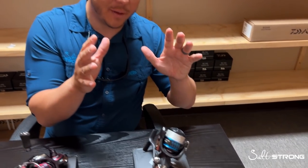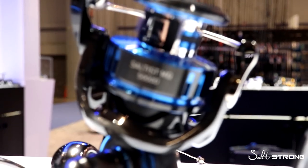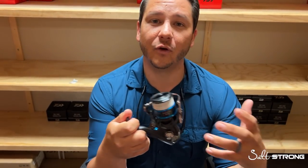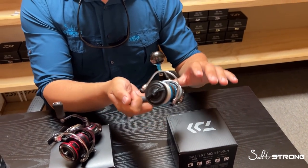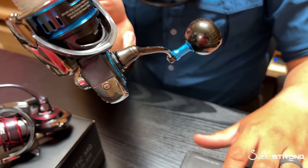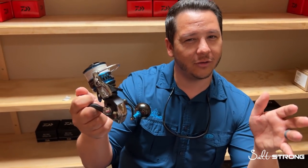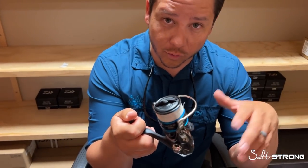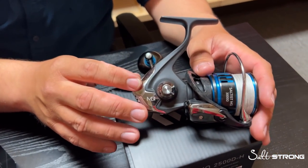Now let's talk about the Saltist MQ. This reel actually won ICAST 2021 Best Saltwater Reel in its class, and for good reason — it's the best balance of all worlds for the price range. The Saltist MQs come in at right around $300 in the 2500, 3000, and 4000 sizes. I went with the 3000 model because I like that balance between the 2500 and 4000, with increased line capacity and the faster gear ratio and faster line pickup. What you're getting out of the Saltist MQ is kind of a hybrid of features between the BG MQ and the Ballistic MQ.